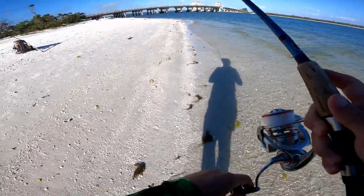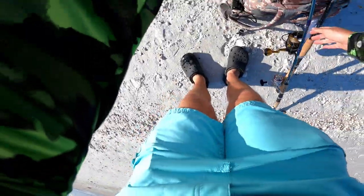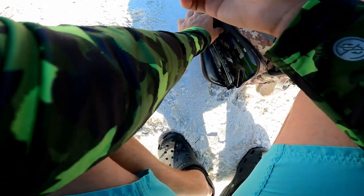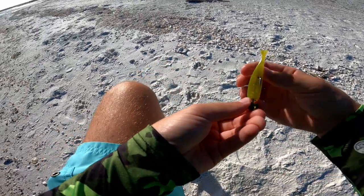I'm just gonna go ahead and switch over to the three inch paddle tail — honestly it's not heavy enough to even sink with the amount of wind that's blowing the line. So I'll go ahead and switch over. I've got a quarter ounce jig head and the three inch NLBN paddle tail bait here. I believe this is either greenback or hell yeah butter — I can't remember which one I got.